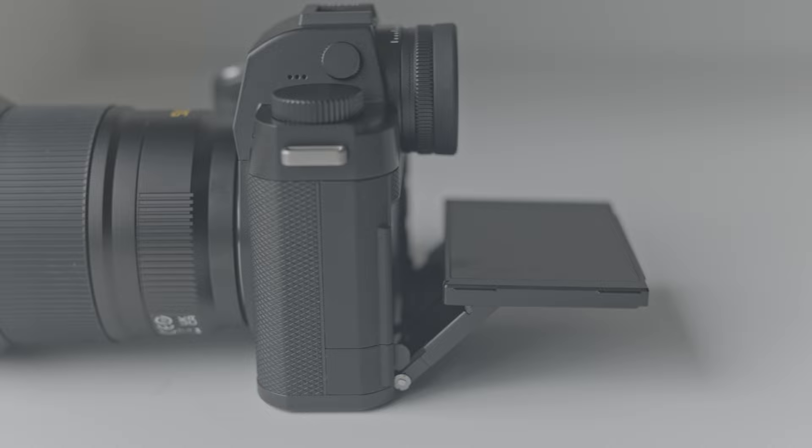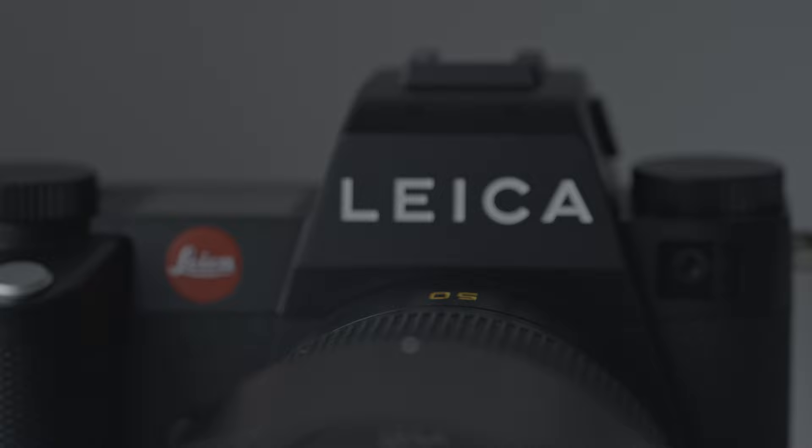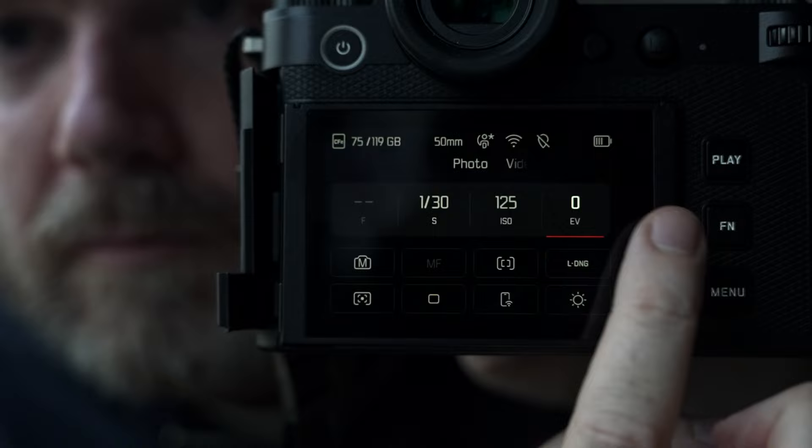It's not really an unboxing because we weren't given a box — it's more of an unbagging. This is the Leica SL3. I don't have a price yet; if I get the price before I finish this video I'll put it up on screen. There are a bunch of changes — a lot of little changes that add up to a big overall change in this camera and this system. A lot of things I think you're going to like, a couple things that maybe I don't like. Let's start with what I'm most interested in, which is the UI experience and the design of the camera.